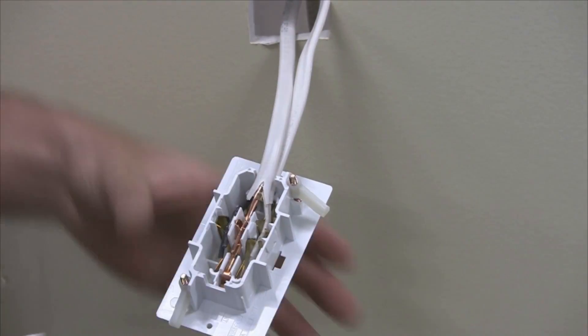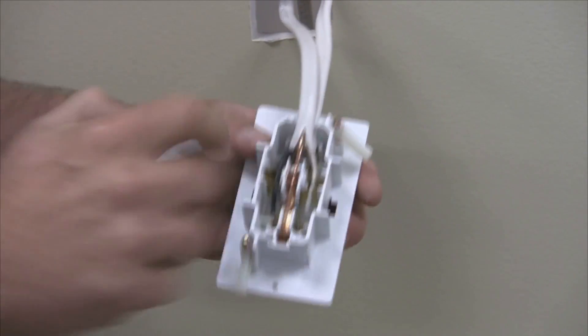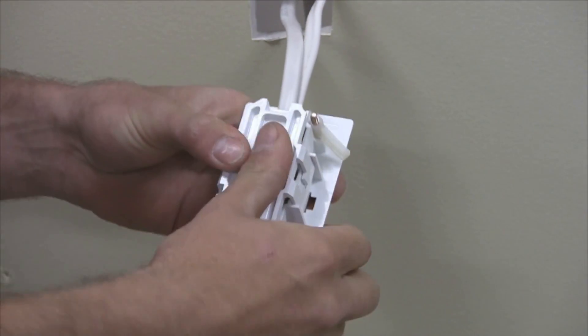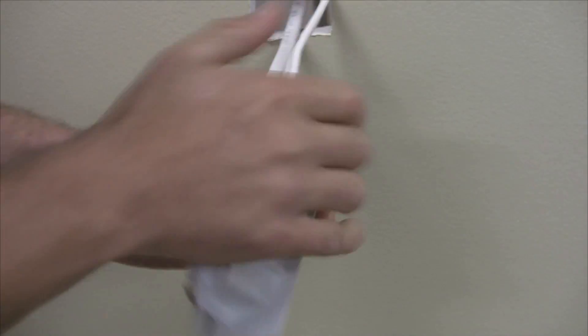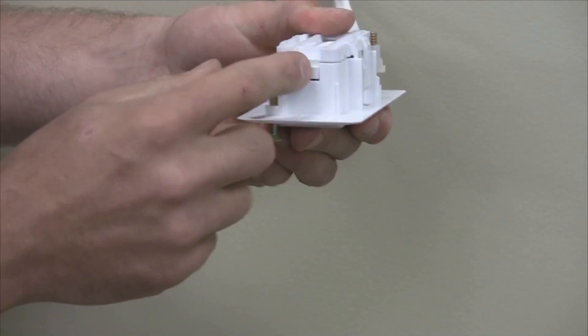Take the back of the receptacle and position it by aligning the bevel edge with the receptacle body. Use your hands to snap the receptacle back to the receptacle body. Listen for a double snap and do a visual check to ensure that it is latched together. Make sure the back end of the receptacle is closed.